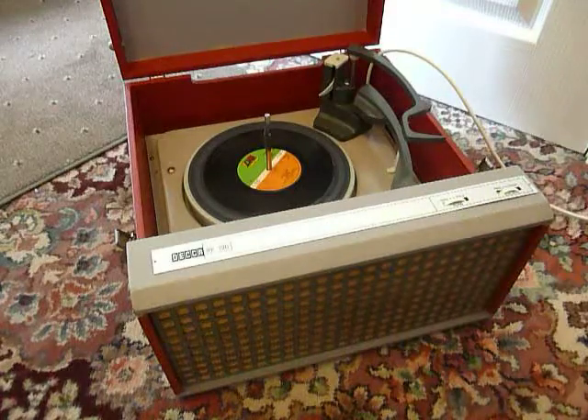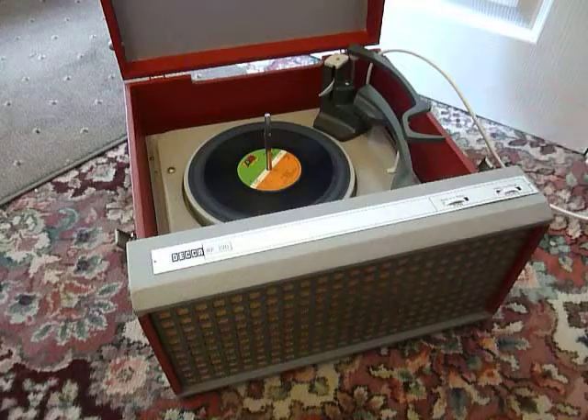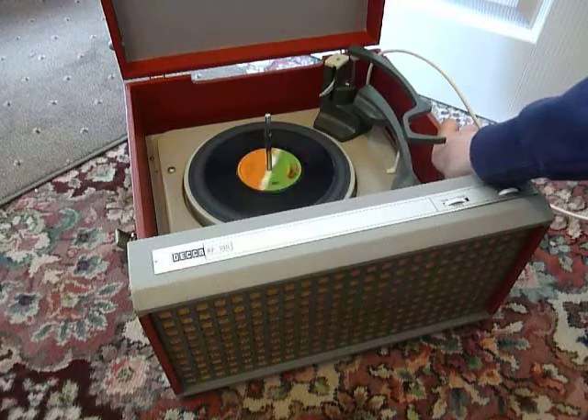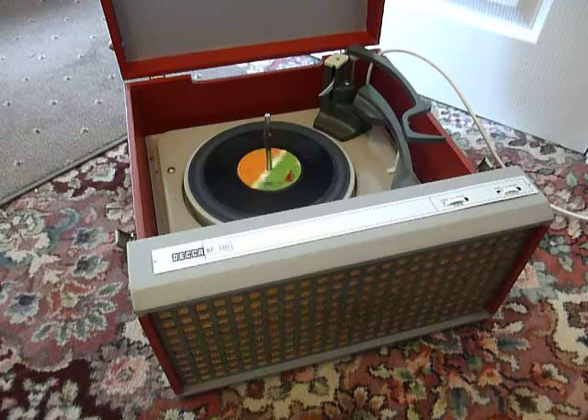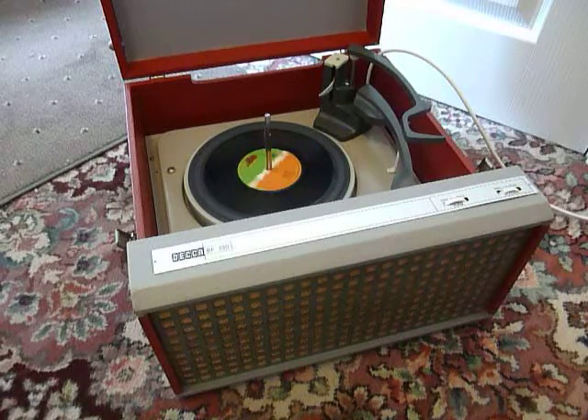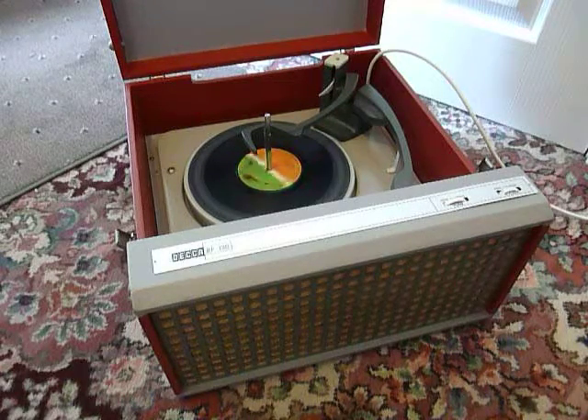If you don't want to use the auto-changer and you just want to play one record manually, you can just pop it on the spindle and put the right hand control over to the first position that says manual, and then you can put the arm onto the record yourself. Once the arm is on the record and it's playing, just lower the stacker arm down and it will know to shut off when it gets to the end of the record.